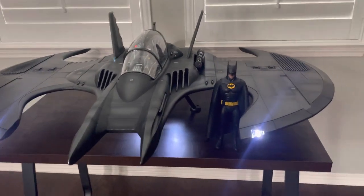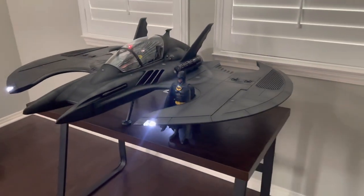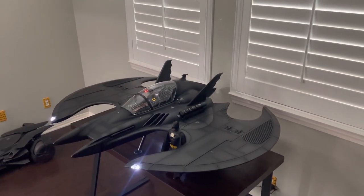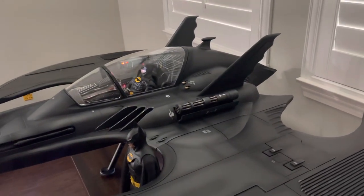I have my Batman Returns Hot Toys figure for scale next to it, and hopefully that will help show just how big this thing is. It's a monster, and it's quickly becoming my favorite item in the whole collection — which is saying a lot.